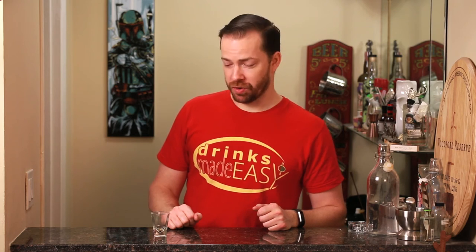If you enjoyed this video, please be sure to like, subscribe, and click on the bell icon so you'll be notified any time we make a new video. And if you don't subscribe, you're going to live like Mike.